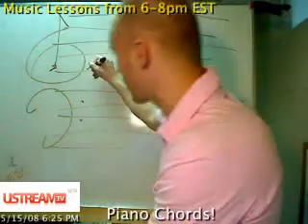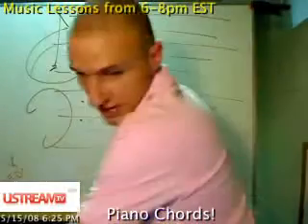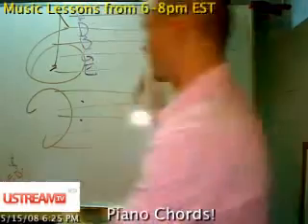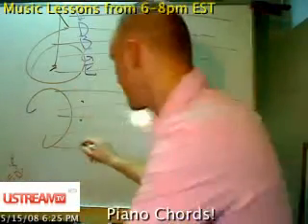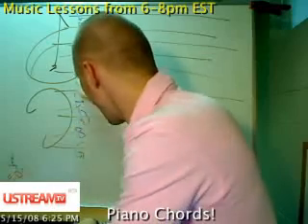We all know the notes on treble clef — let's make it easy. We have E, every good boy does fine. Now for bass clef it's G, B, D, F, A.